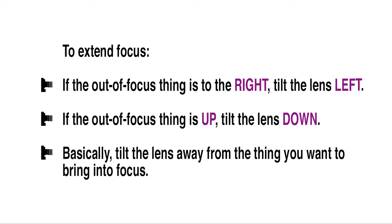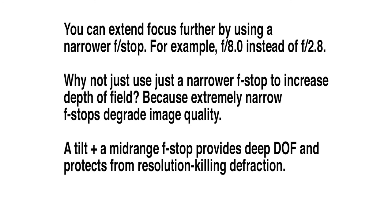You can extend focus further by using a narrower f-stop. That's the iris of the lens. As you close the lens down, the number gets bigger and the opening gets narrower and the depth of field becomes deeper. For example, if you usually shoot at f2.8, shoot at f8.